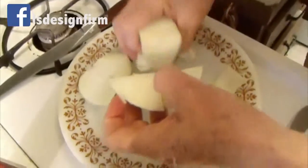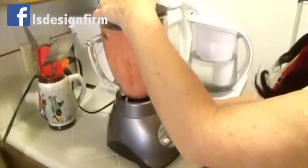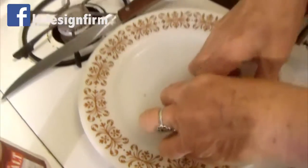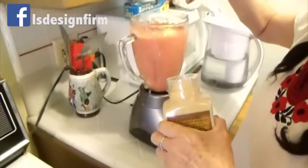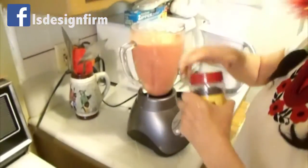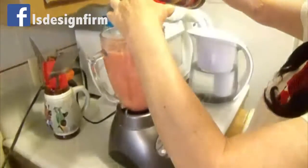You blend the onion, add a little bit of garlic, a pinch of salt, and a pinch of garlic butter. Then add five fresh cloves and a pinch of pepper.